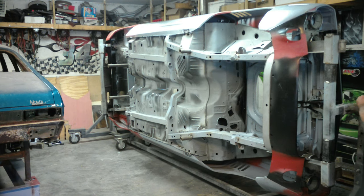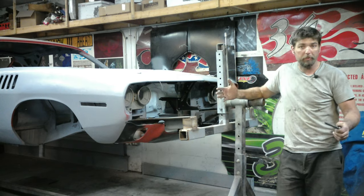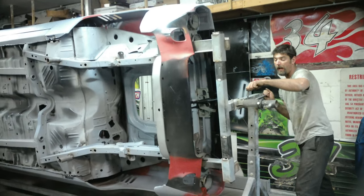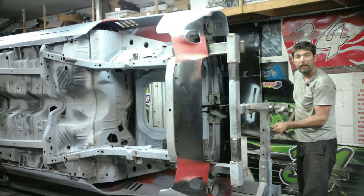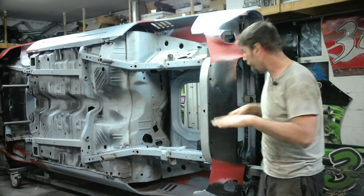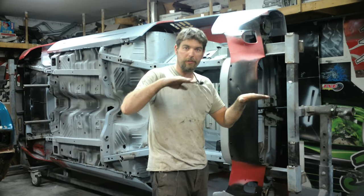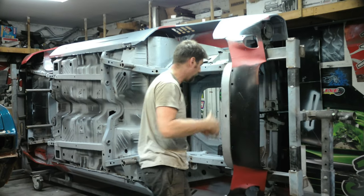The 71 Barracuda is off the frame jig and on the rotisserie. It's balanced out really well — I can let go of it. When your frame jig is right and everything's centered, leveled, with both points intersecting at the same spot, it balances like this. We used the frame map off the chassis mount of the 71 Barracuda to find the center height front and rear, making sure they're at the same height.